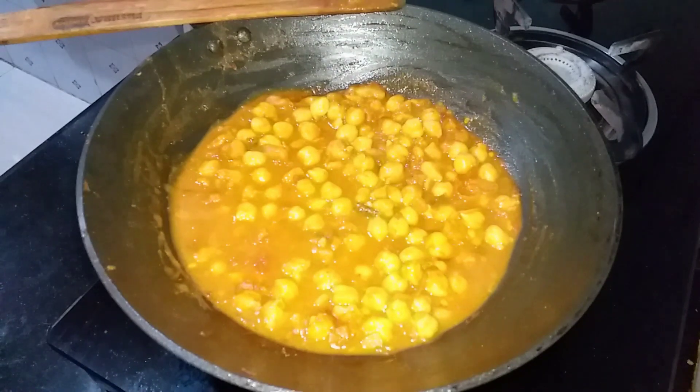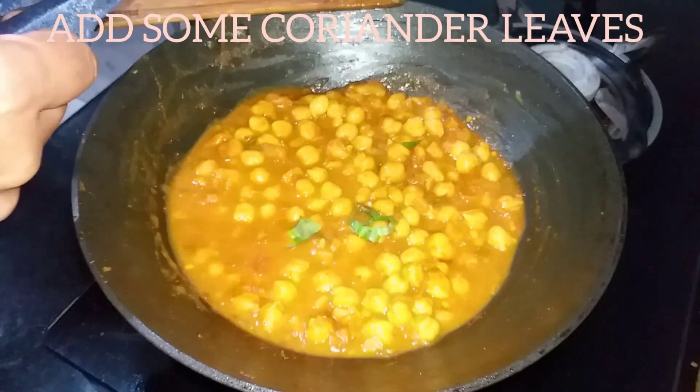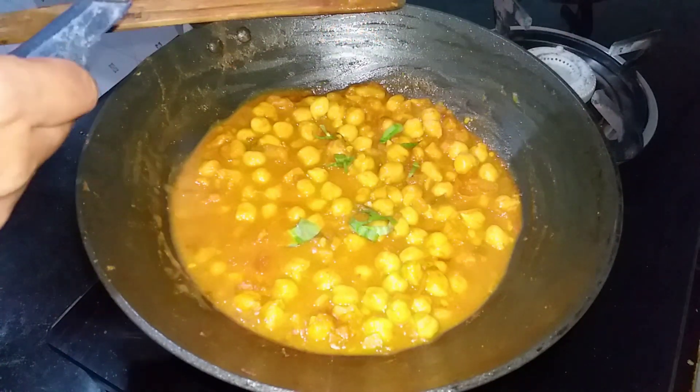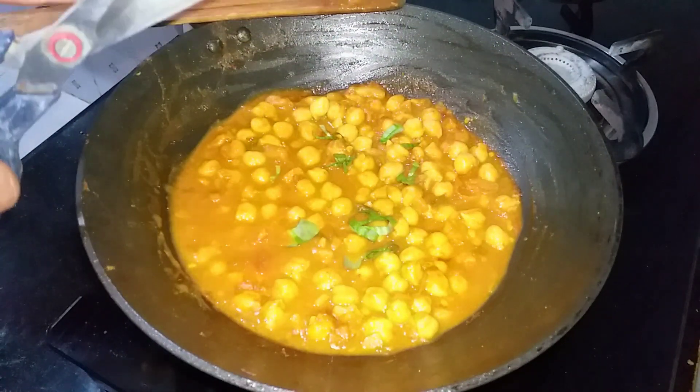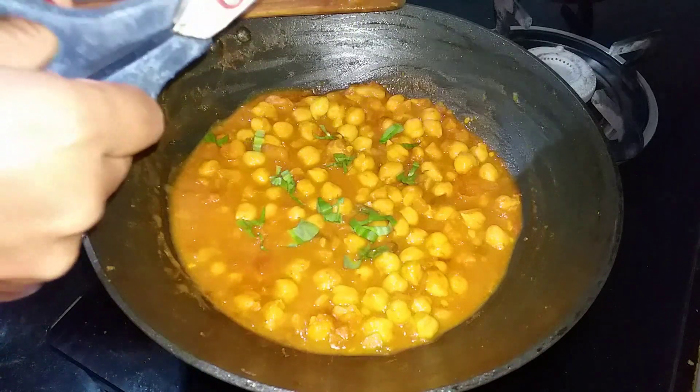We will boil the chicken with a little bit. I am ready for this recipe.